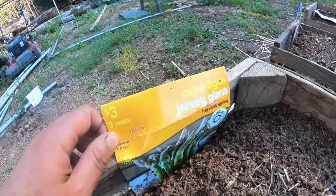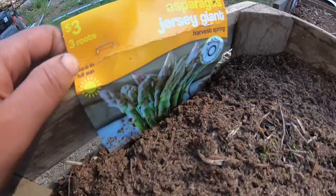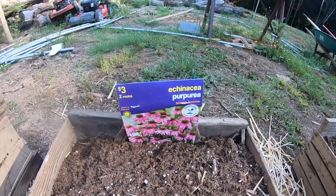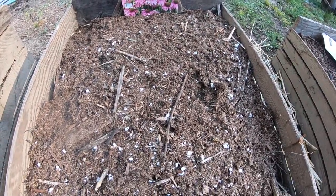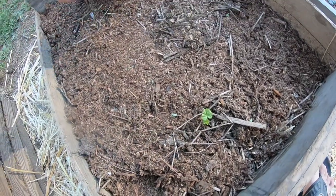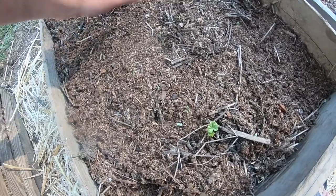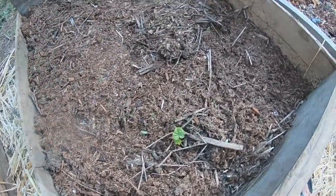There were three roots for three dollars at Walmart — Jersey Giant, that's what they are. We have echinacea, which I'm planning to have in tea for an immune boost. Again, I didn't put any pine shavings here. And then this one is hollyhocks — there are two roots in here.